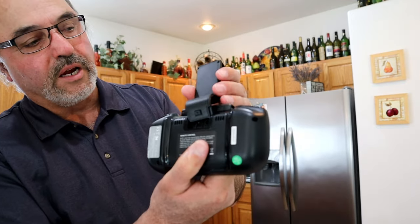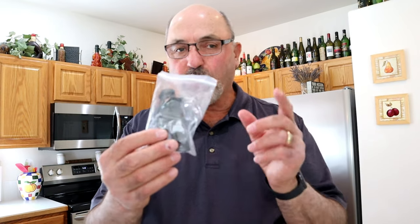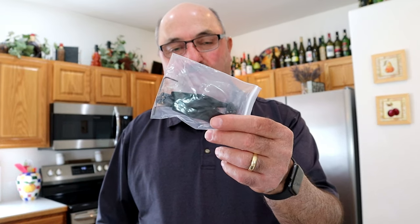I don't want to forget — this is the mobile device holder and it snaps right into the back of the controller, putting your mobile device up above the controller. The other accessories that come with the drone: just two spare props, one clockwise and one counterclockwise. Hopefully that'll be enough. It gives you a little small Allen wrench for removing and installing the props, and it also comes with a USB-A to USB-C charge cable.